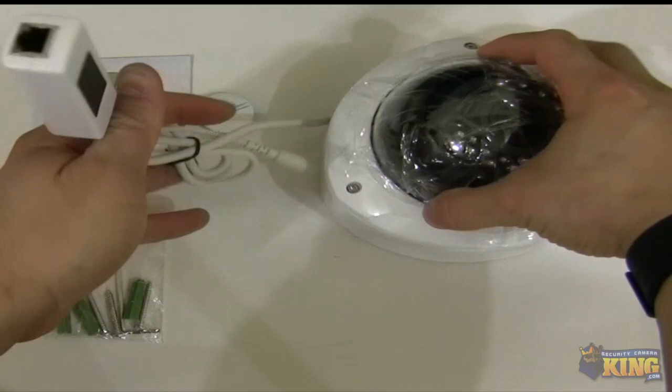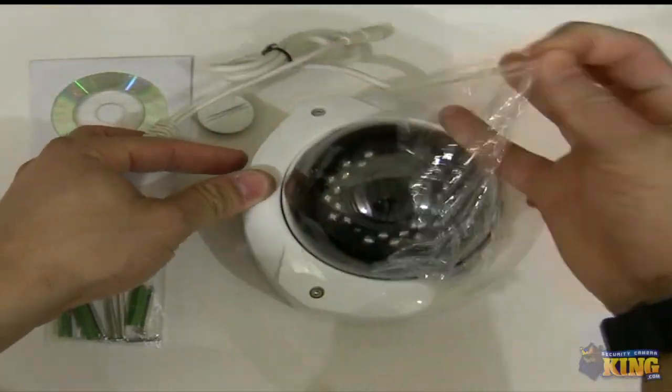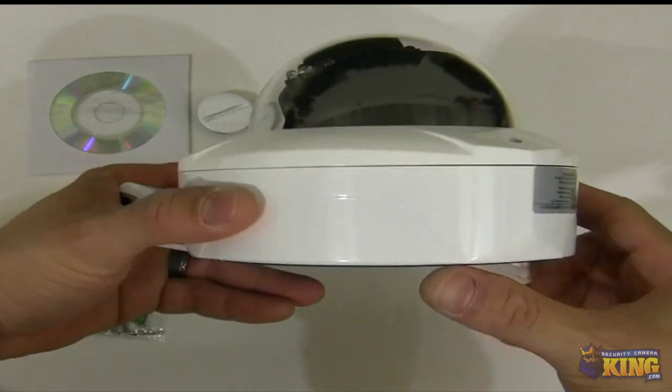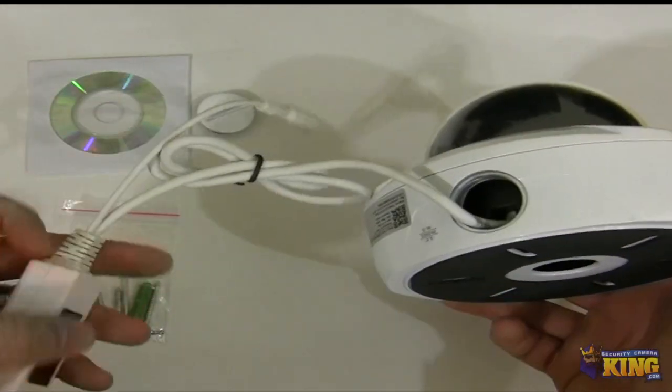This camera is a Vandal Dome style. Let me take this off so you can see it from the inside. You can see this camera — it's a very nice design. You can see the cable comes out of here.